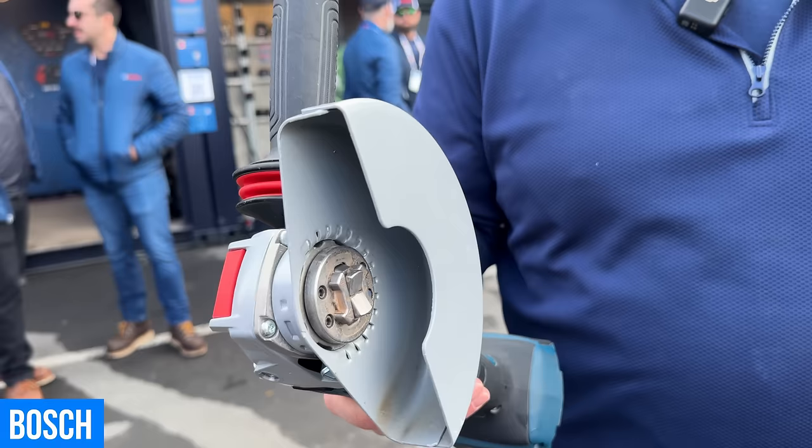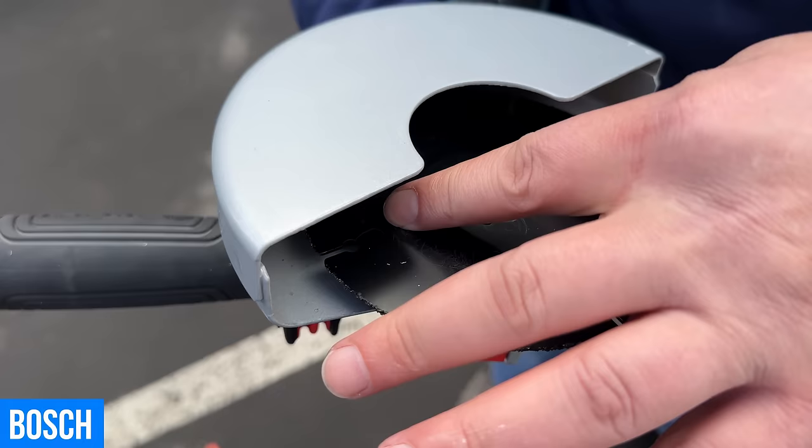So this is our X-Lock — no tools, no nuts, no wrenches. It's really easy. This is our carbide multi-wheel. I'm just going to pop it on here. Just press down and it's done. Boom, it's in. You hear that click? You know you're ready to go.